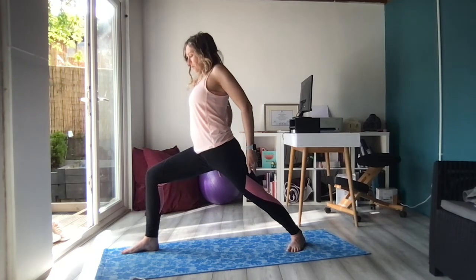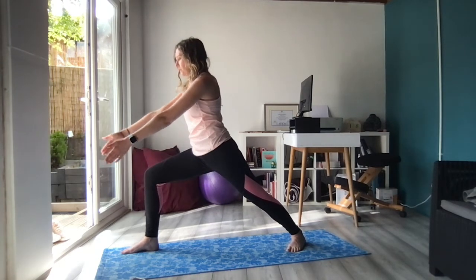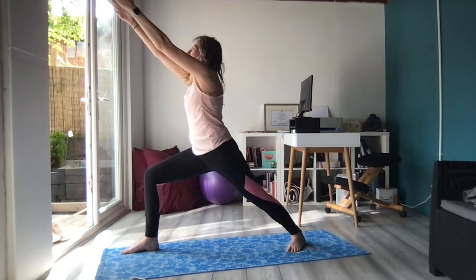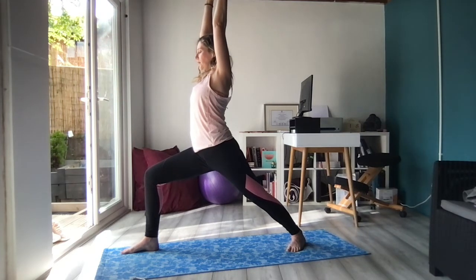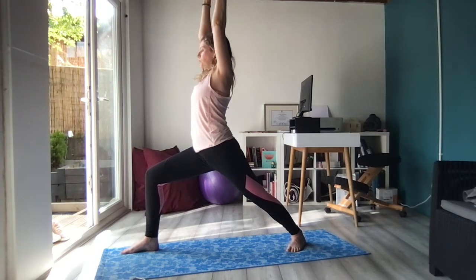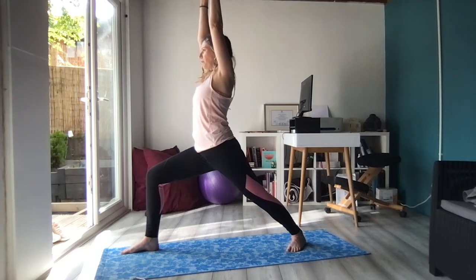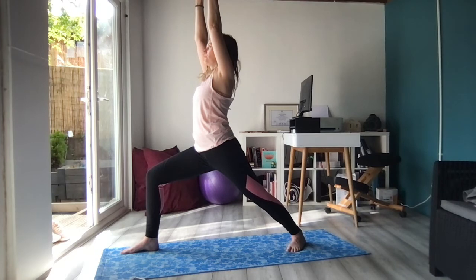So now we draw our shoulders away from our ears, the hands come down out in front of you nice and long and then up overhead. The hands can come together and meet at the palms, or you can keep your hands shoulder width apart. We're drawing the shoulders down and away from the ears, finding length in the spine, neck is nice and long, and we're trying to reach through the top of the crown of the head and reach through the fingertips.